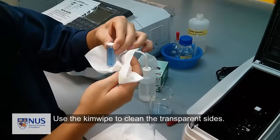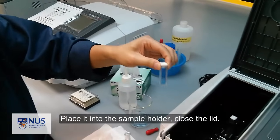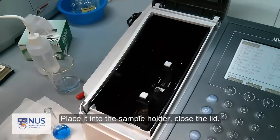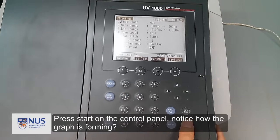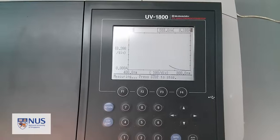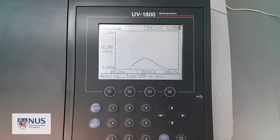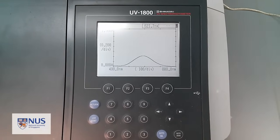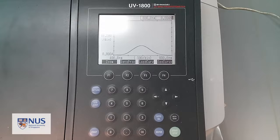Use the Kim Wipe to clean the transparent sides and place it into the sample holder. Close the lid and press start on the control panel. Notice how the graph is forming — the line is tracing from 800nm to 400nm. And we have a peak: the maximum absorbance at about 600nm.